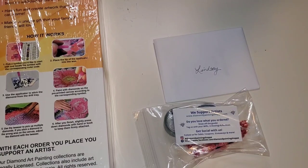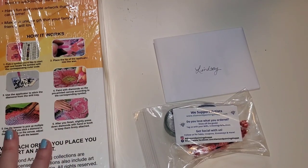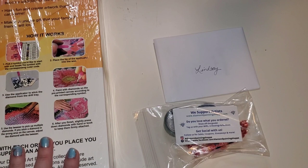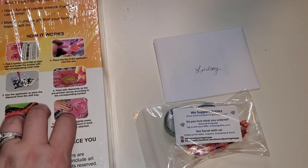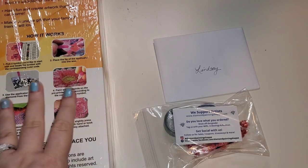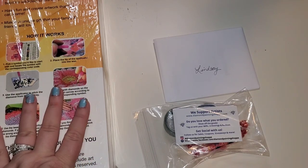All of the canvases are poured glue on a soft lint-back canvas. Every canvas includes a premium tool set with two washi tapes, pre-bagged drills, and three to five AB drills. Some will include crystals and other special drill shapes. They also have a rewards and referral program, which they wanted me to mention.